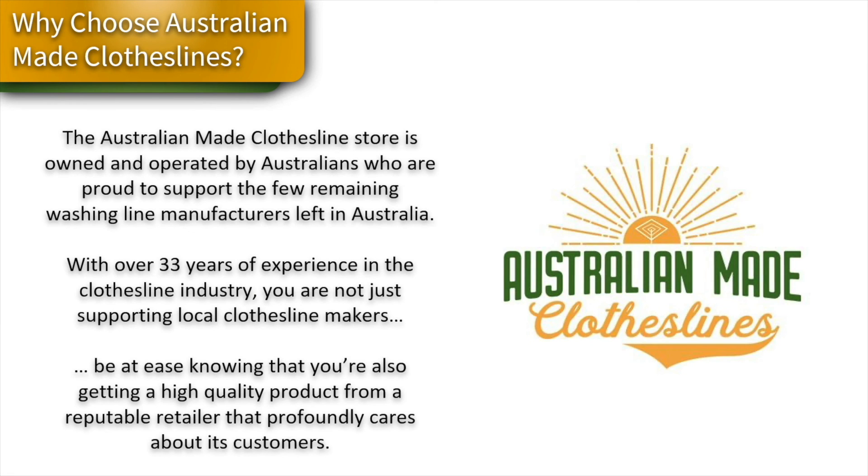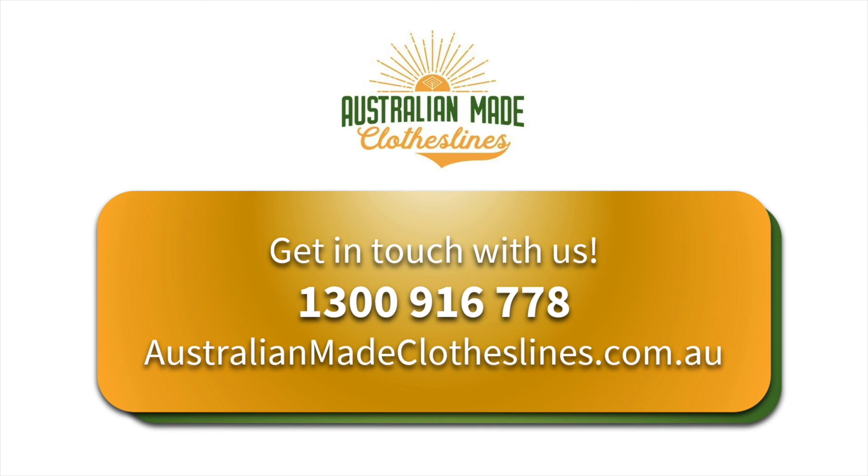Buying through Australian Made Clotheslines means buying from a company with many years of experience. We love to support Australian-made clothesline manufacturers — there are not many left, and we believe they're the best clothesline products you can buy anywhere in the world. For any questions about the Austral Compact 28 or other Austral products, contact us on 1300 916 778 or visit australianmadeclotheslines.com.au.